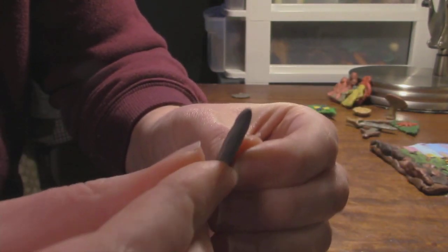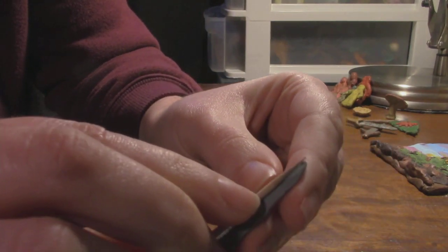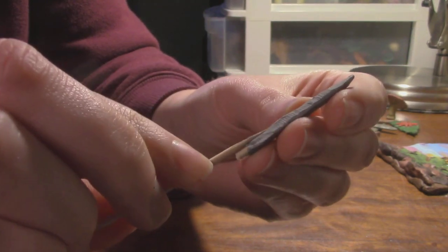That's not a bad sword — I'm fairly easily content. And then I might try with my toothpick to just kind of draw an indent like you sometimes see in the center of a sword.